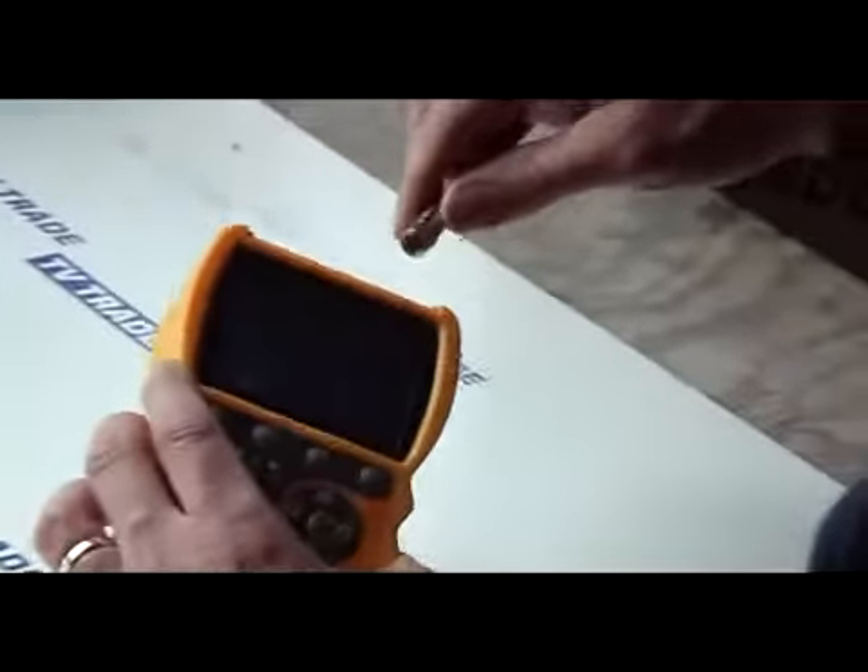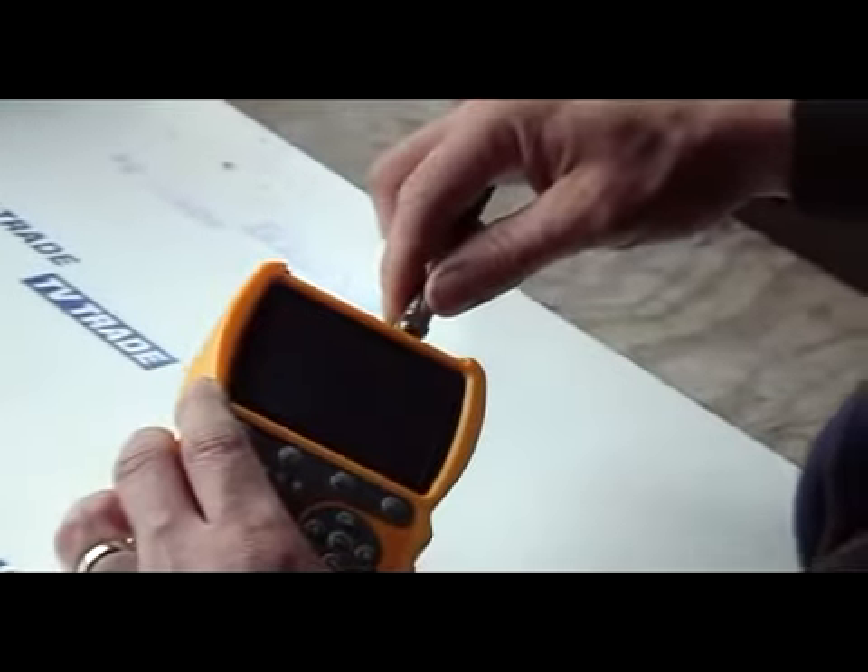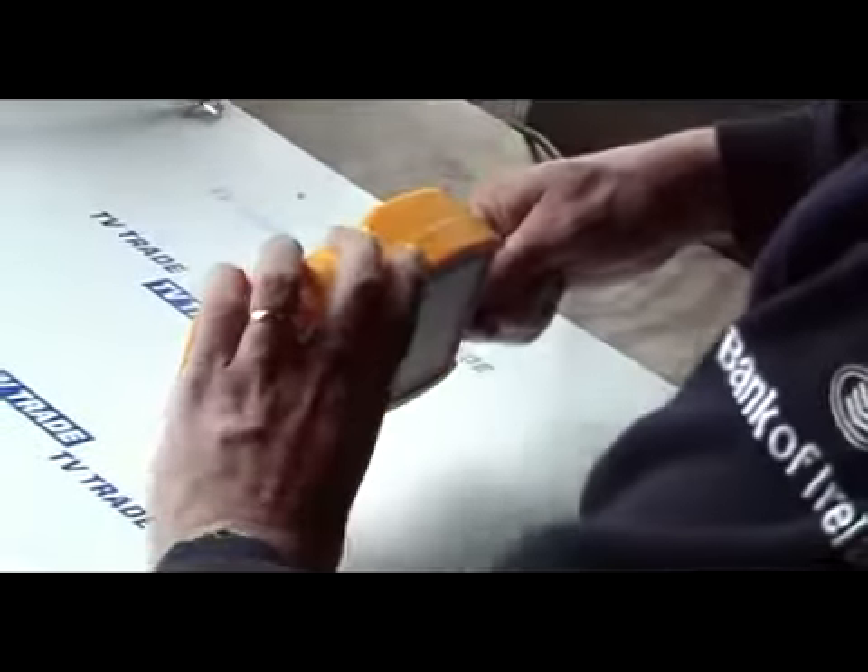What you do is you take a cable here — in this case this satellite cable is connected to a dish outside — and you would connect it onto the top of the meter, like this.